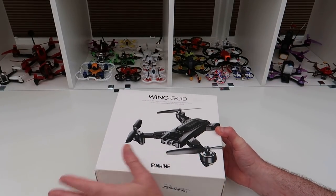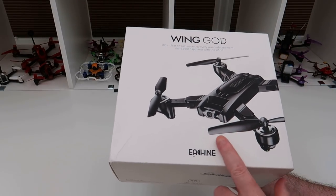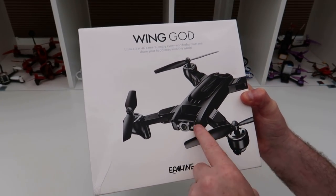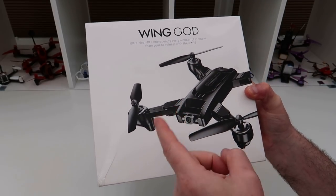Hi, welcome back to Kulski RC. Today we've got something a bit different to look at — this is the Eashim Wingod, or the EG16. This is a 4K camera drone with brushed motors.